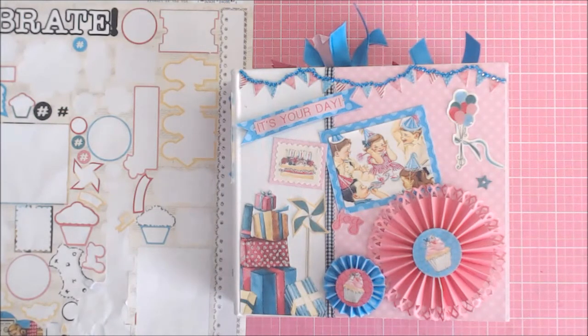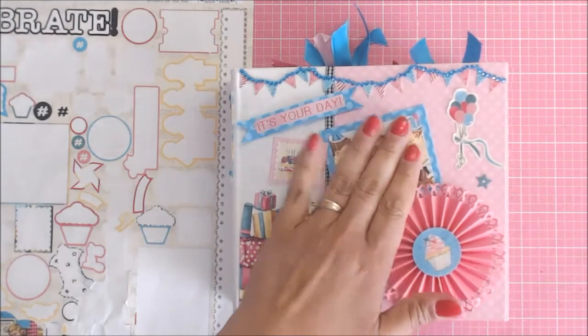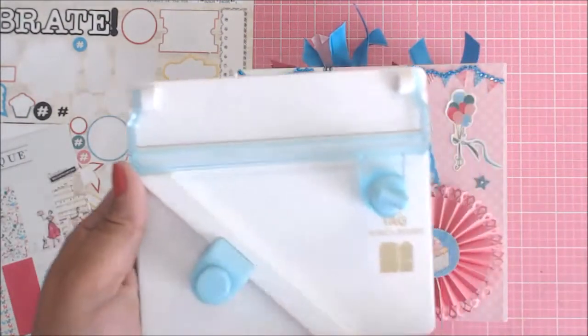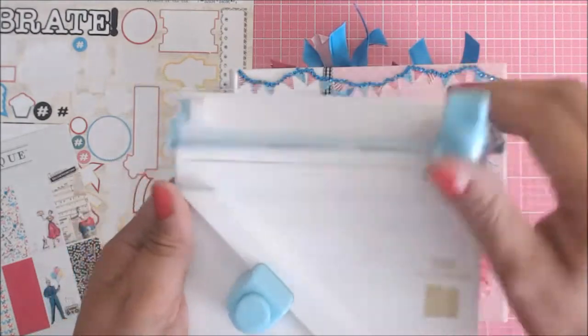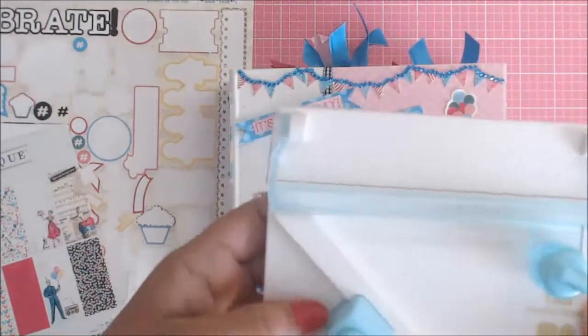not only did I make three cards, I also made a scrapbook layout, and then I also did this cute little album. The other thing that was the add-on for this month's Craftology box was this cute little tag punch board item, and this is super handy, you guys.